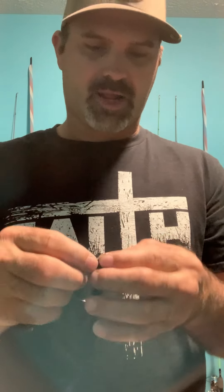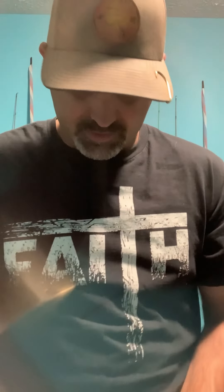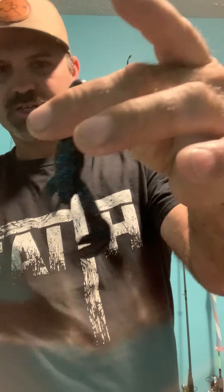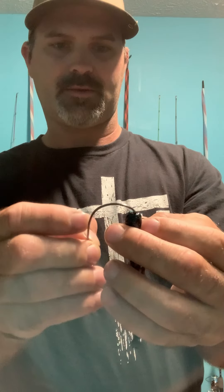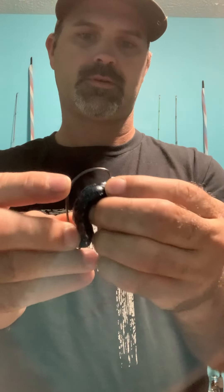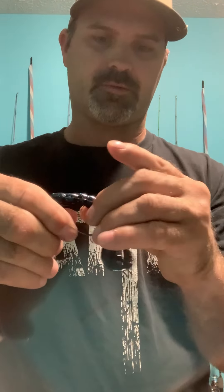Then I want to tex-pose it for weedless, and there's your weedless Texas rig. It's very simple. You can do all kinds of baits that way — creature baits and such. For example, the Rage Crawl by Strike King: you pop it in, bend it around, gauge the hook, push it through, then tex-pose the hook to make it weedless. The same deal on your Texas rig with creature baits.